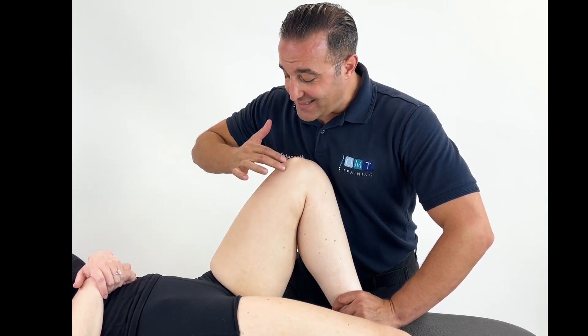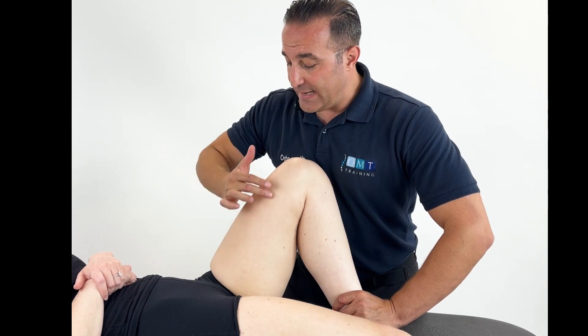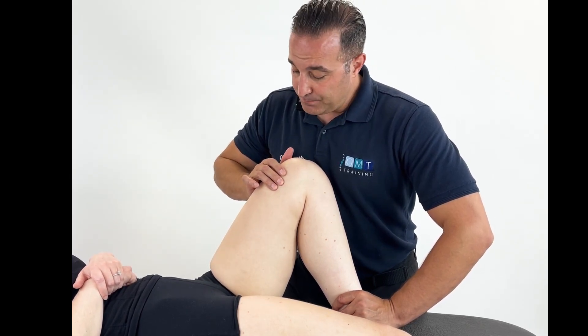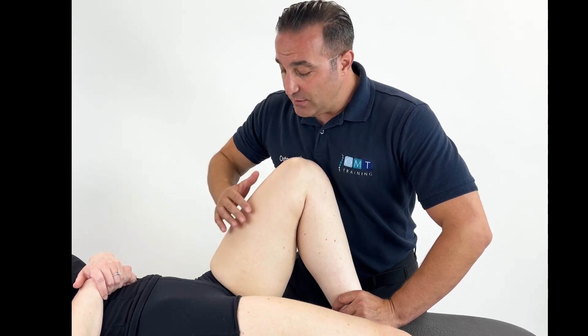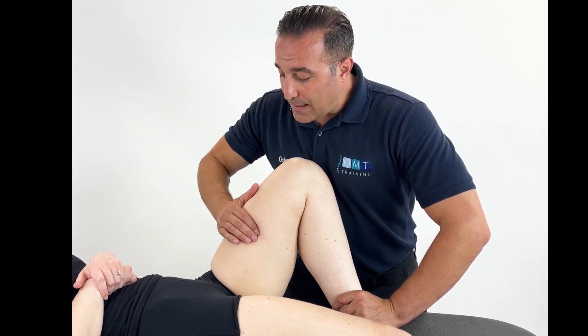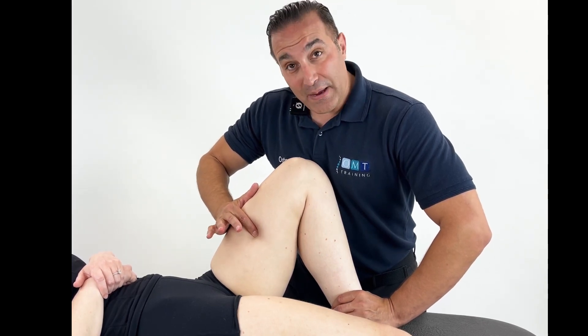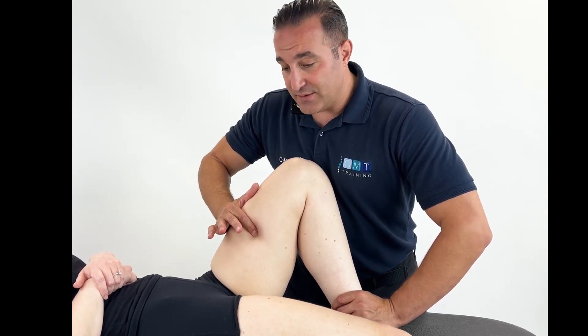Depending where you're palpating, if it's superficially in this midline here, then the culprit would be gracilis. Through your examination and palpation you will locate that painful area, hold it, and gain the painful measurement from the patient out of 10.